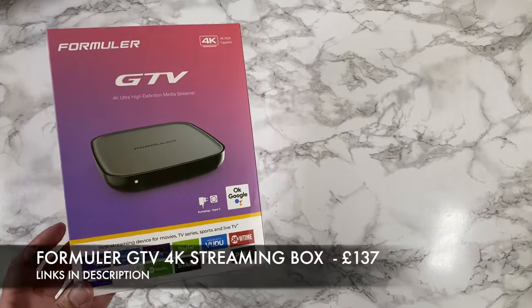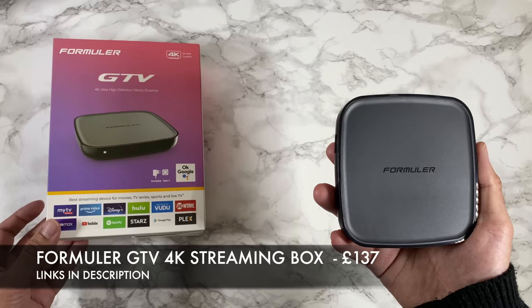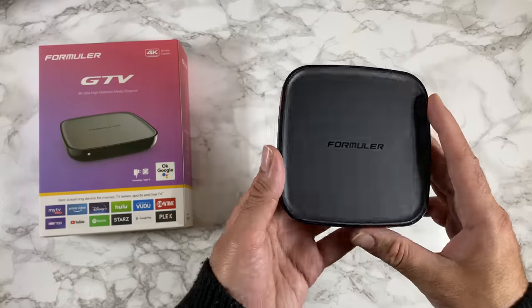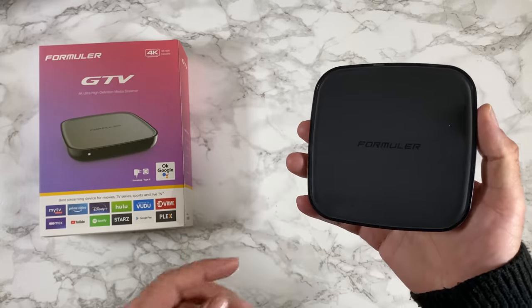Brand new Android TV box — this is the Formula GTV. This is running official Google Android TV OS along with Google Assistant and Chromecast. A very interesting box from a very interesting brand. Let's quickly run through the specs.